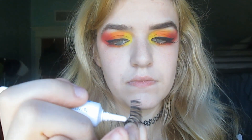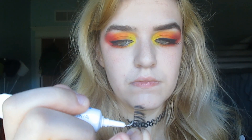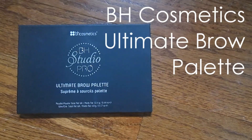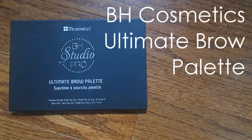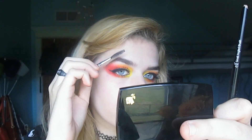This look is definitely not complete without some mascara and some very wispy falsies. I'm filling my brows using a brow powder — I wanted a very natural brow to go with this super dramatic eye look.